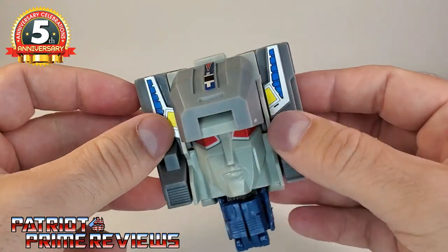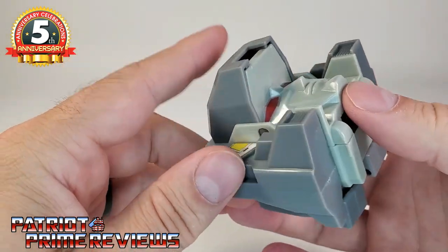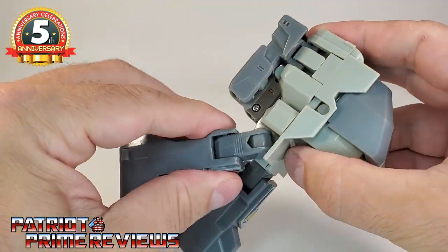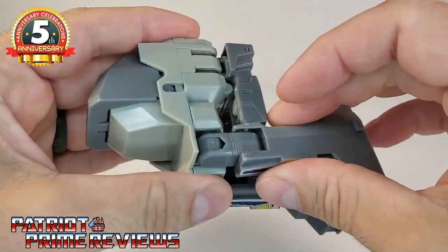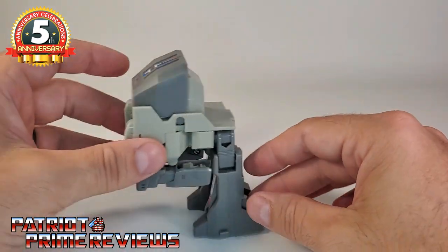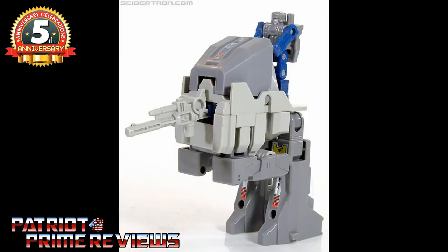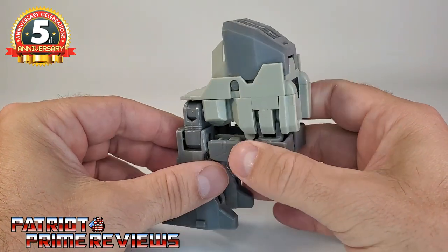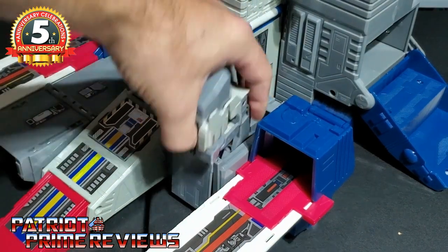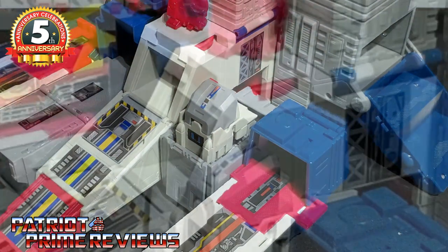Cerebros also has a third mode — his communication center mode — which will be the segue into Fortress Maximus's city mode. Flip this section back, bring the legs out, then rotate them forward. It looks a bit like a Transformers AT-ST, but it's a little front-heavy. This is supposed to be Cerebros's communication center, and you plug it right in to Fortress Maximus's city mode along the side and lock it in place.